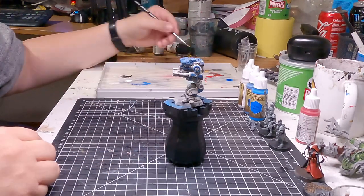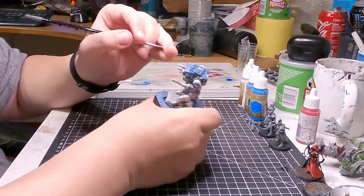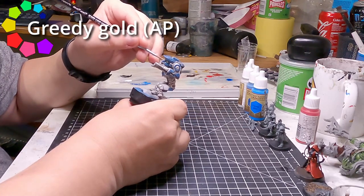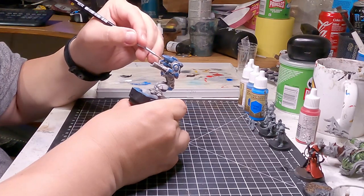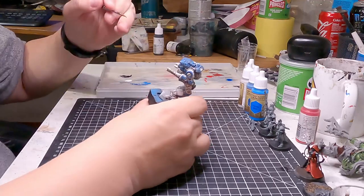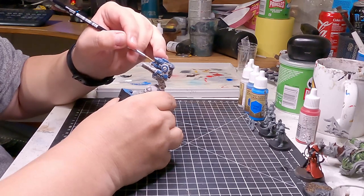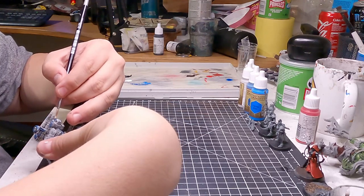I basically just used some old leftover Greedy Gold for that — I had it sitting on a palette already, so why not use it? I can also add that I did in the end add a few red stripes on the weapons, but it looked so bad I'm going to take them away again. It was a bad choice. The idea was good. Execution — very flawed.